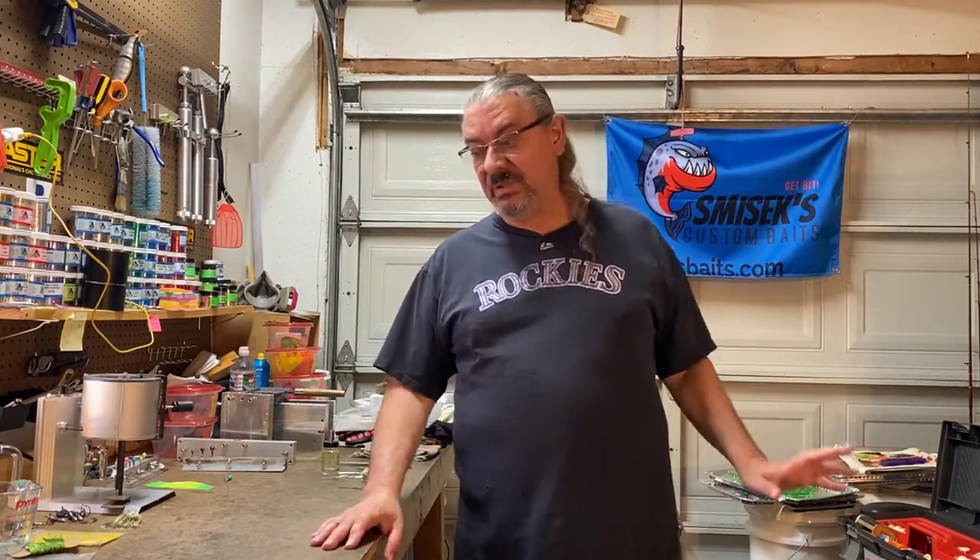Hello everybody, welcome back to our channel, Smishak's Custom Baits. Rick Smishak here. Today we're going to do another jig — one of those three jigs I painted — but before we do that I'm going to show you something.